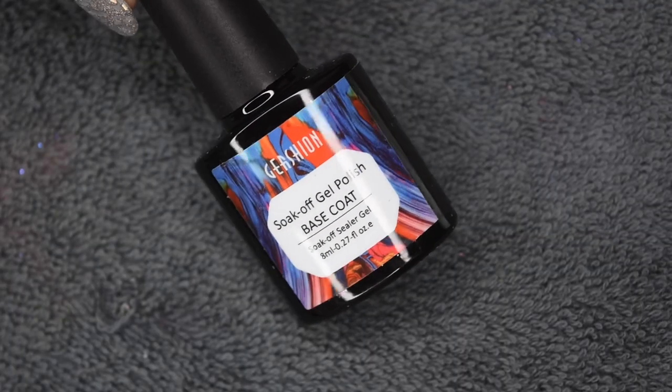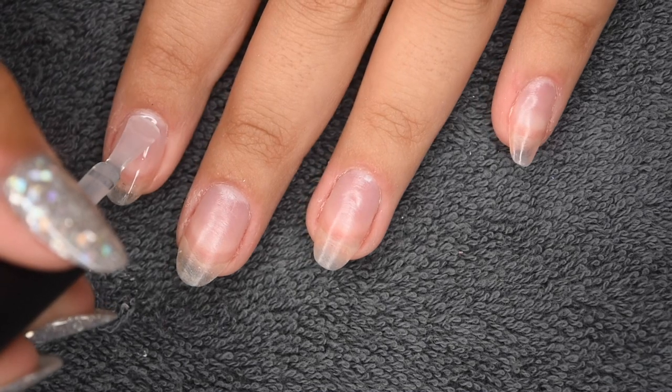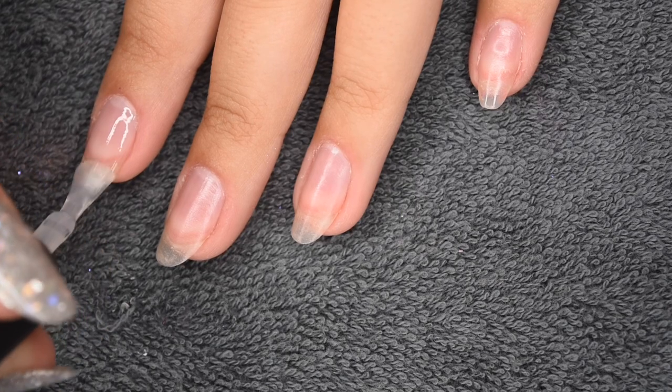So now I'm going in with my Gershon Soak Off Gel Base Coat, applying a thin layer to all of my nails, and this is going to help the polygel adhere to my natural nail.